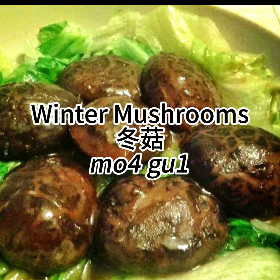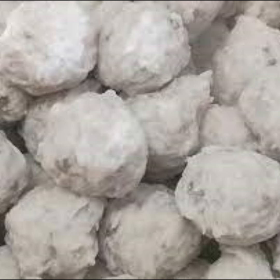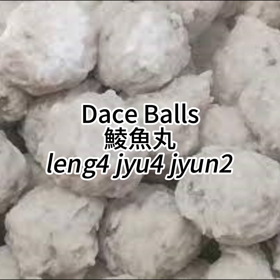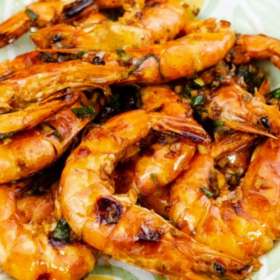The third layer being winter mushrooms, the second layer being fish balls, and the first layer — the top position — being chicken and fried shrimp.